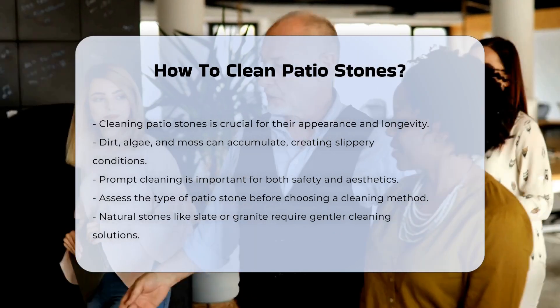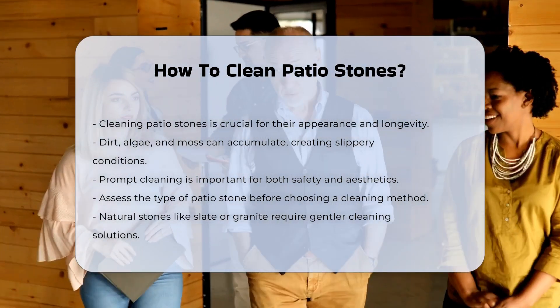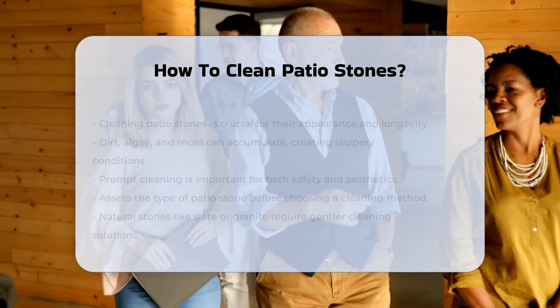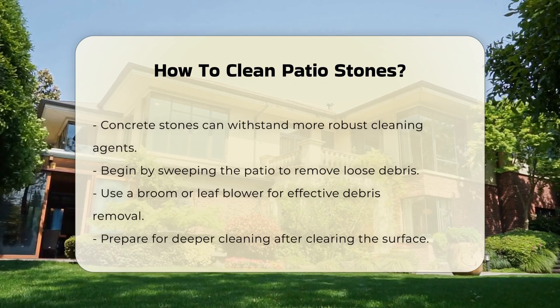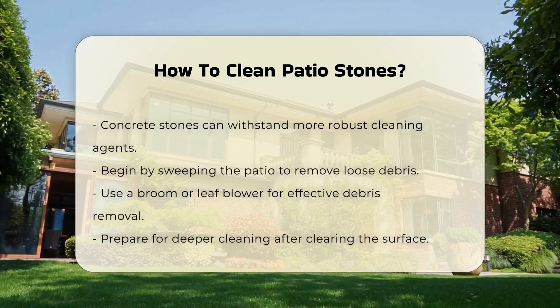First, assess the type of patio stone you have. Different materials may require specific cleaning methods. Natural stones like slate or granite may need gentler cleaning solutions, while concrete stones can often handle more robust cleaning agents.